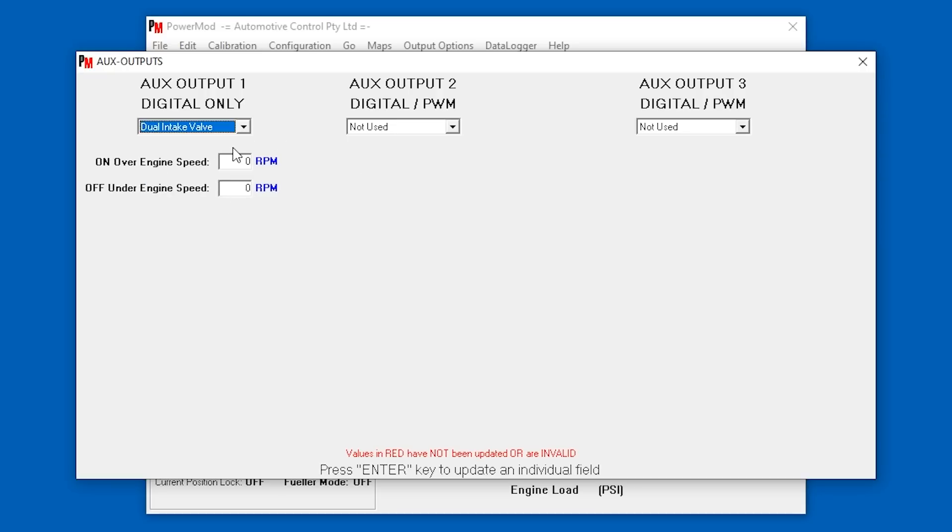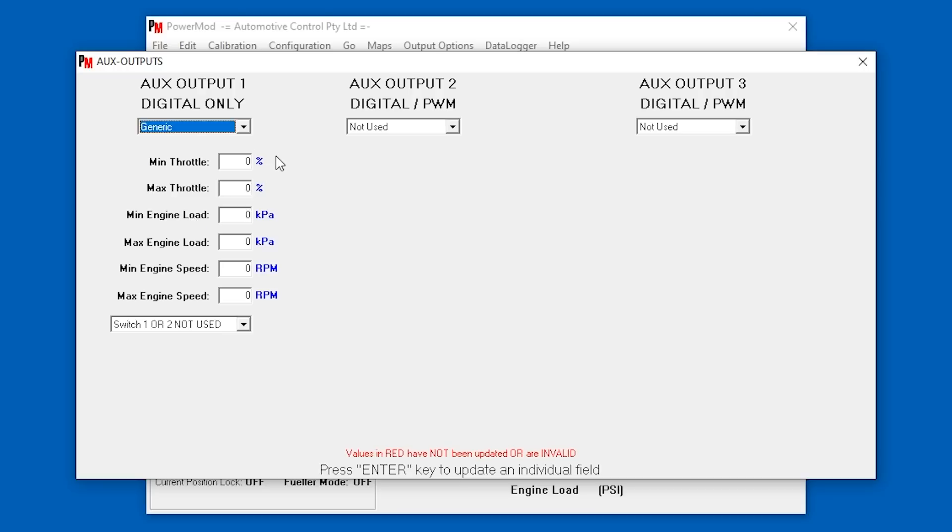There's a intake valve output — XR6 Turbos don't have an intake valve in the intake manifold, though the naturally aspirated ones do, so you could use that to trigger that valve at certain RPMs. Intercooler spray and extra fuel pump outputs are also available. So you can have the intercooler water spray to cool it down at certain boost levels or RPM, and you can trigger an extra fuel pump at particular RPMs or engine load, or use it as a generic output.